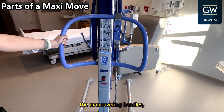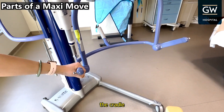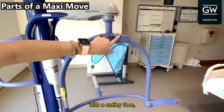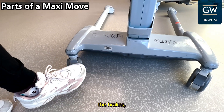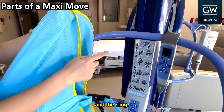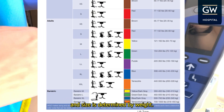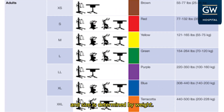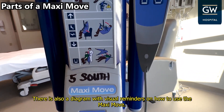The maneuvering handles, the cradle with the smiley face, four sling attachment lugs, the brakes, and the sling. The sizes correlate with the chart on the machine, and size is determined by weight. There is also a diagram with visual reminders on how to use the MaxiMove.